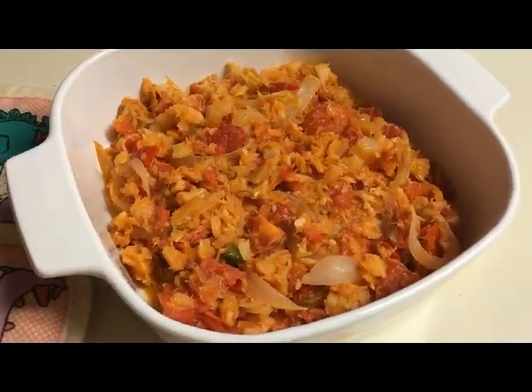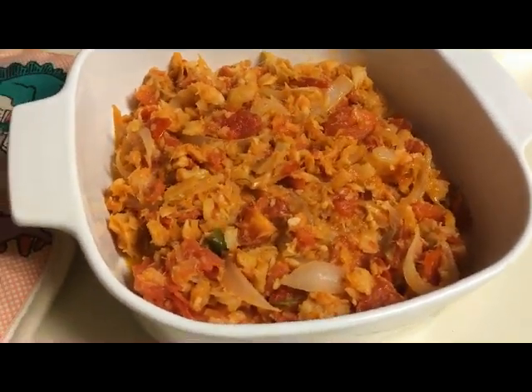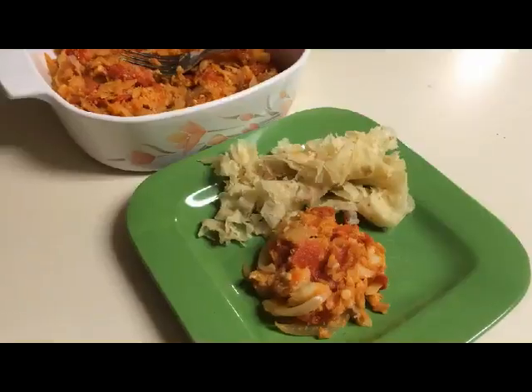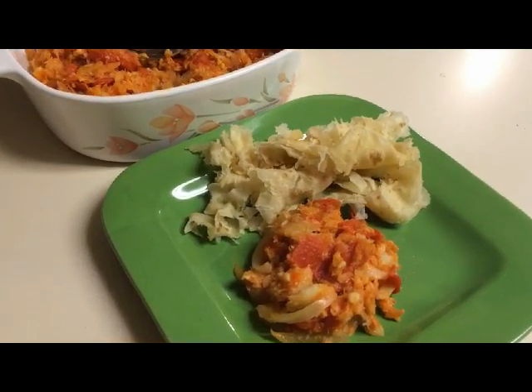This is a great meal for any time of the day. You can have it for breakfast, lunch, or dinner. Here's my saltfish stew with some paratha roti that mummy just made.